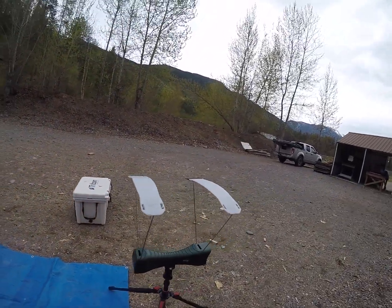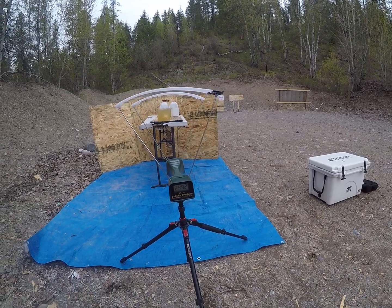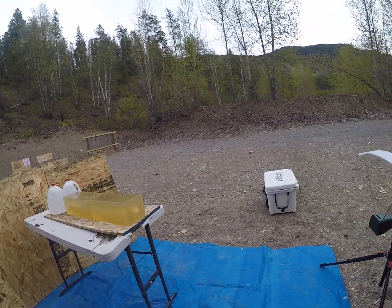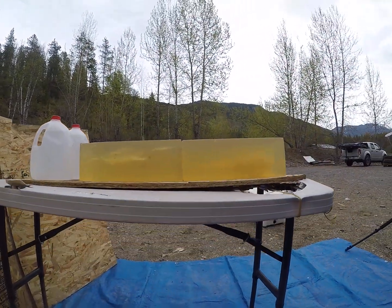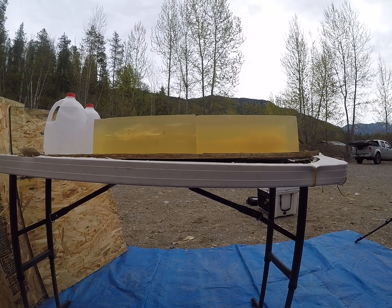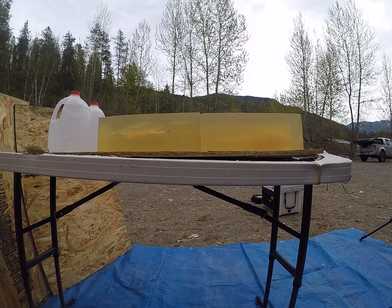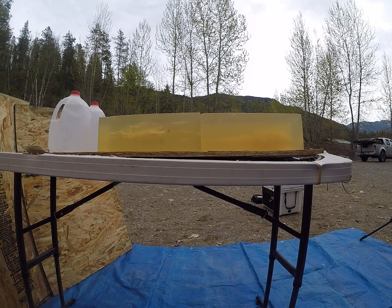The higher velocity load was going 2,492 feet per second. Again, something like the Grendel — definitely not a bad performing bullet. I've been using my Grendel on and off for whitetail management hunts shooting cup and core bullets, and I've had no issues with them, but I also don't shoot past 100 yards. This would be a good bullet for that type of setting.